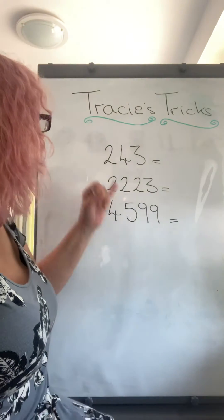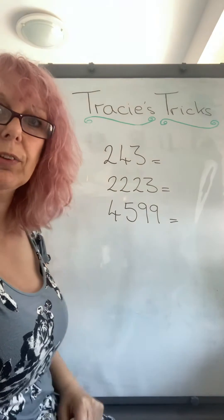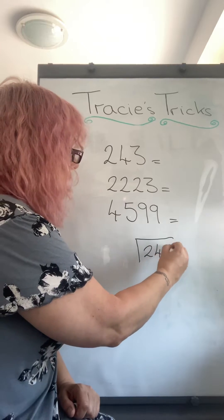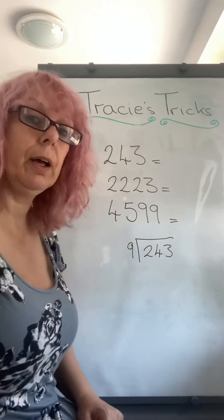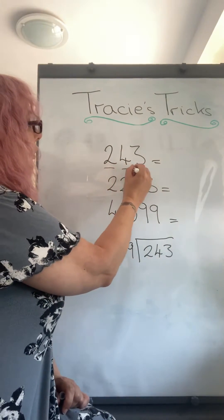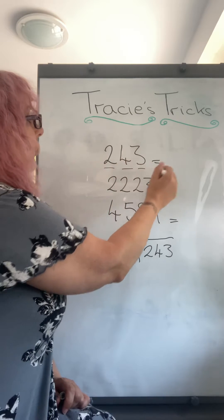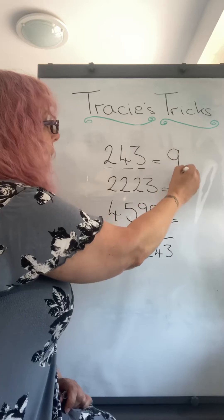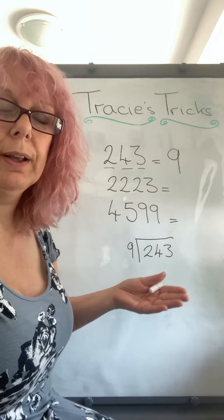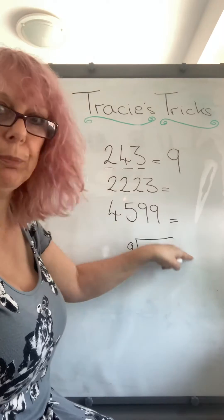The first one is: you may get within a test a question that says here's a number, is that in the nine times table? You might set it out and do a division, but there's a quicker way. If you add the digits up separately — so in this case two plus four is six, plus three is nine — if your answer is in the nine times table (nine, eighteen, twenty-seven), that means the number is divisible by nine, so you don't have to waste your time doing a division.